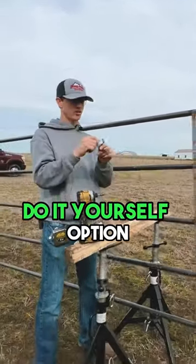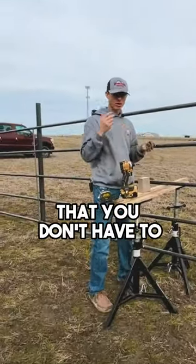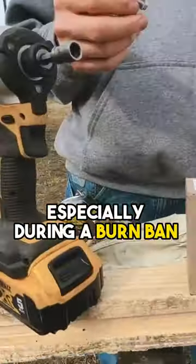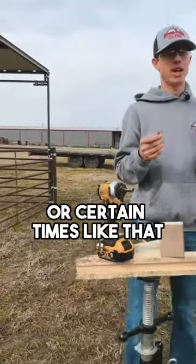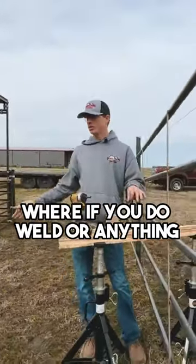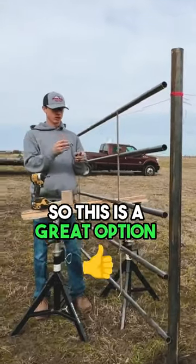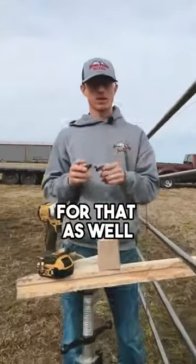This is an easy do-it-yourself option that you don't have to know how to weld — very easy to install, especially during a burn ban or certain times where if you do weld and you have dry grass it's going to light on fire. So this is a great option for that as well.